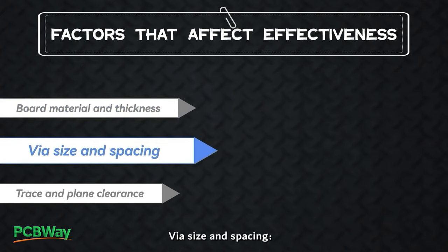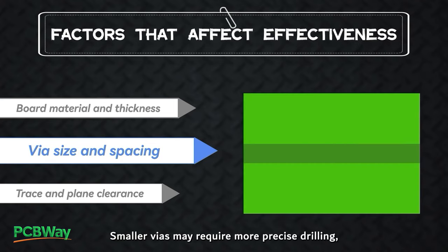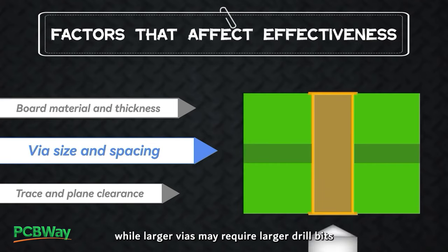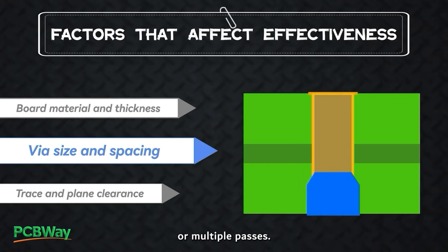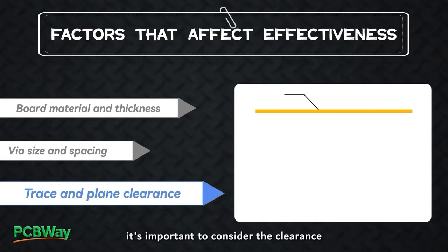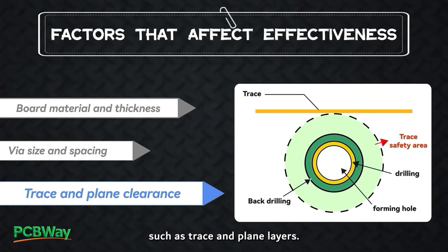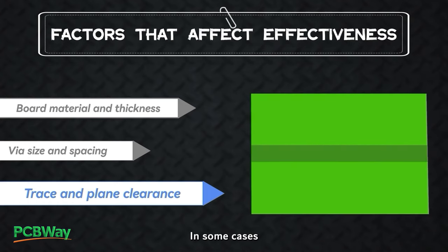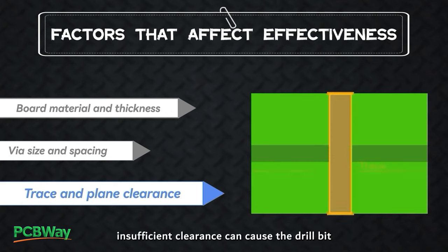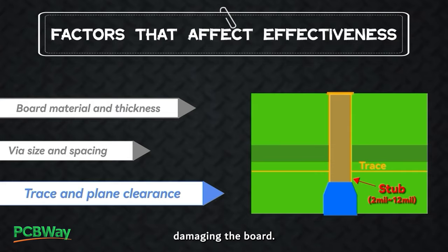Via size and spacing: The size and spacing of the vias can also affect the effectiveness of the back drilling process. Smaller vias may require more precise drilling, while larger vias may require larger drill bits or multiple passes. Trace and plane clearance: It's also important to consider the clearance between the drill bit and surrounding features, such as trace and plane layers. In some cases, insufficient clearance can cause the drill bit to accidentally drill through the plane or trace layer, damaging the board.